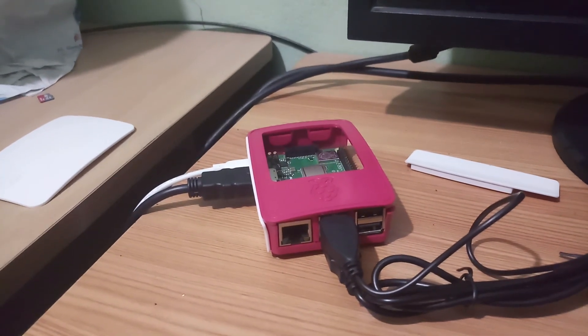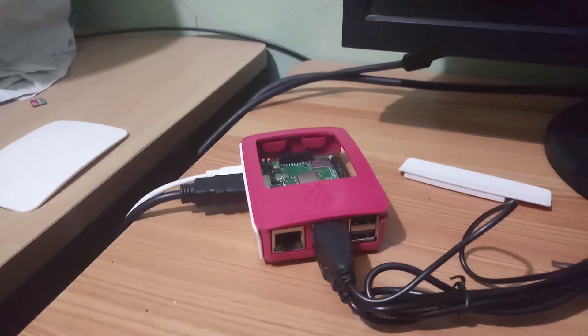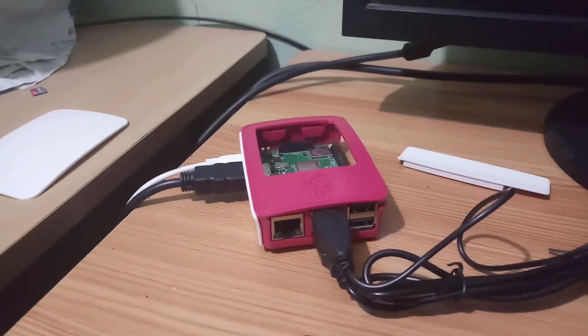Hi viewers! Let's check the Raspberry Pi 3. You can connect the Raspberry Pi keyboard to the display.